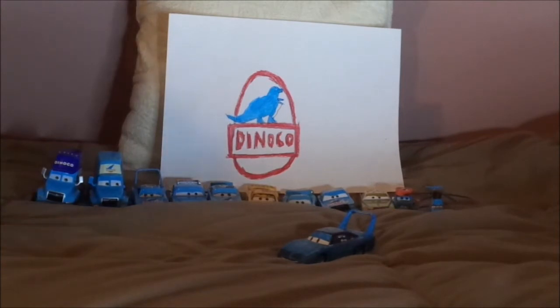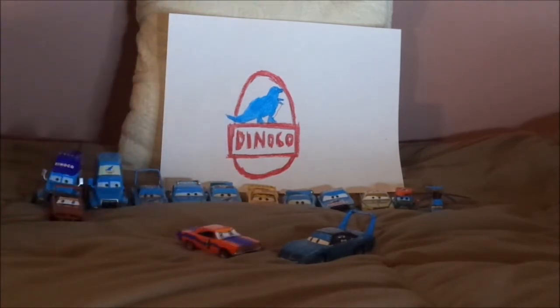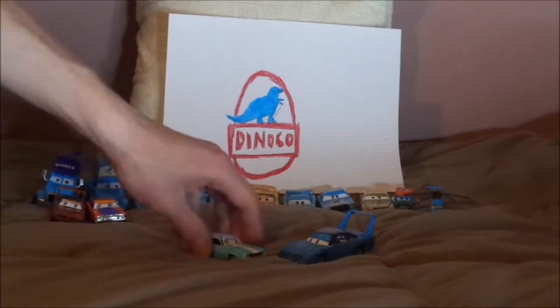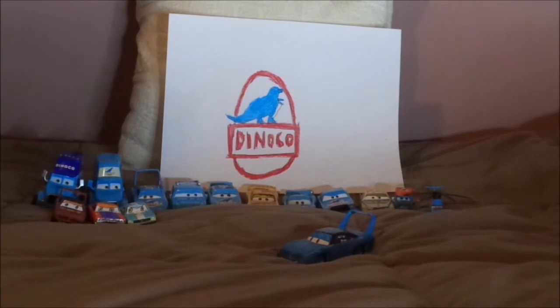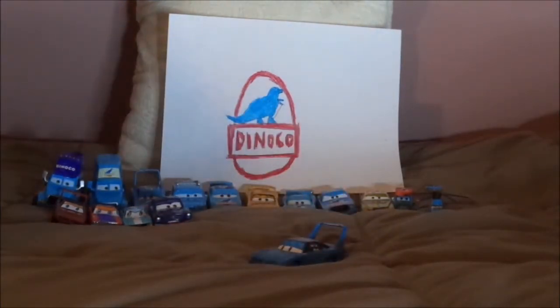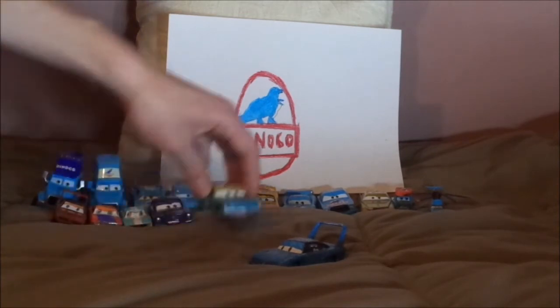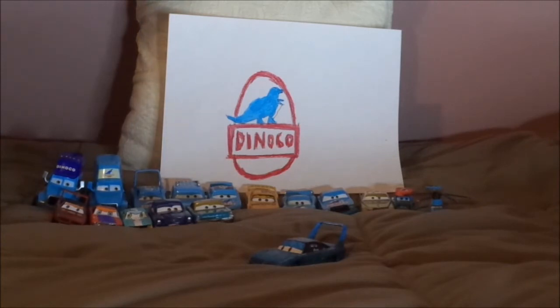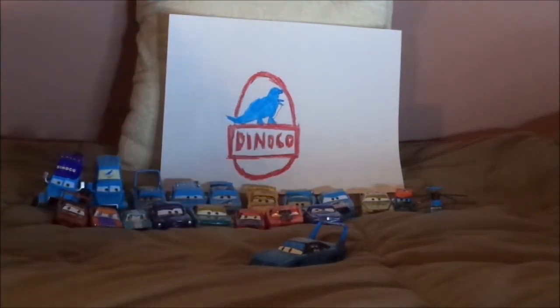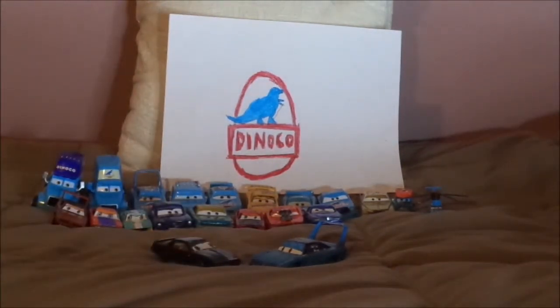And some of the other muscle cars: Louie, another 1970 Plymouth Superbird who is one of my Cars OCs; Barry, who is a 1970 Road Runner; Lenny, a 1969 Chevrolet Camaro; Brent Mustang Burger, who is a 1964 Ford Mustang; Mario Andretti, who is a 1967 Ford Fairlane; the Dodge Challenger; Steiner; Snot Rod; Rod Torque Redline; and lastly Firebird, another Cars OC of mine who is a 1982 Pontiac Firebird.